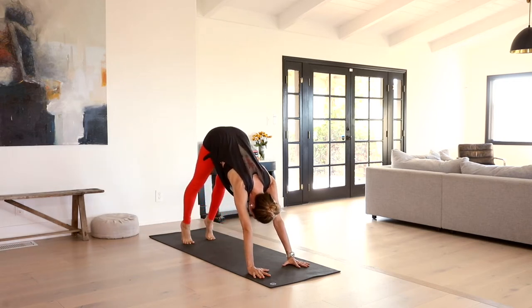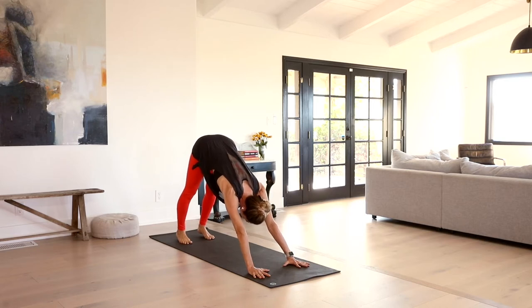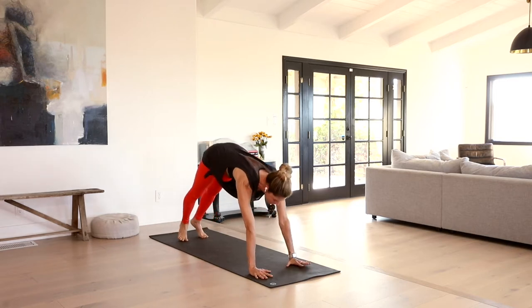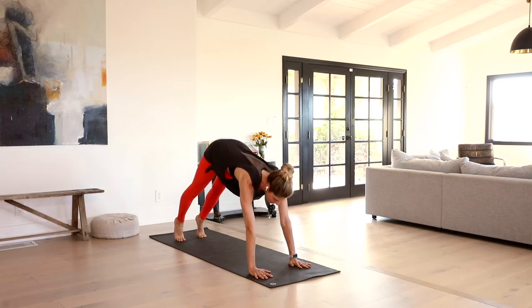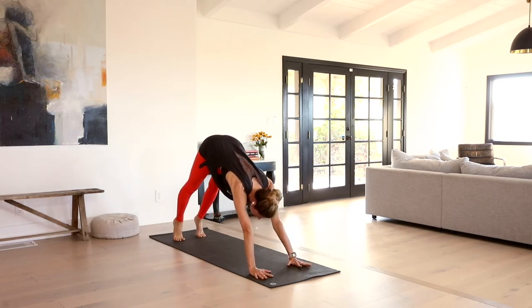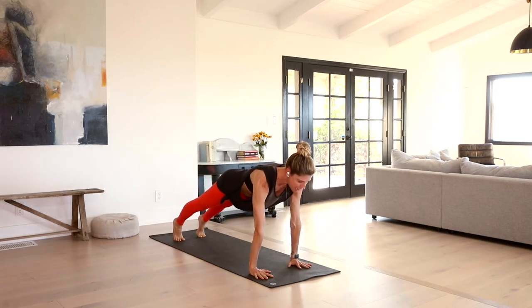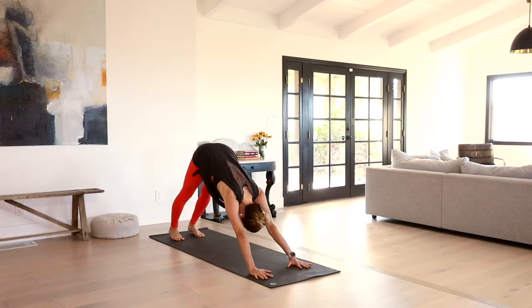Inhale, exhale, roll the heels towards the earth, feel the thighs draw back, belly in, pressing the floor away through the palms. Inhale forward to plank — dynamic movement means we're moving with our breath. Exhale, send it up and back, downward facing dog. Again, inhale brings us forward to high plank, top of a push-up, everything's engaged. Exhale, lift the hips up and back, downward facing dog.